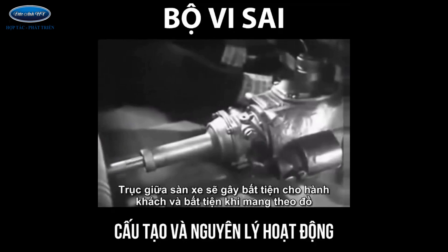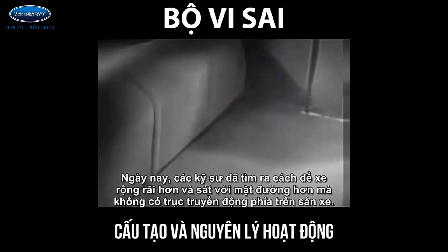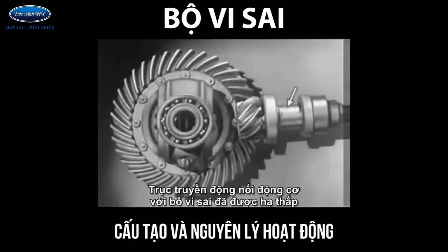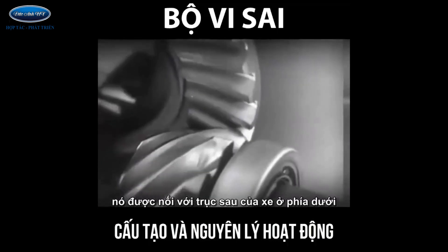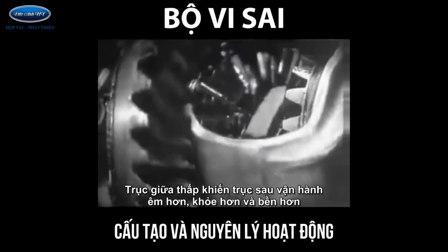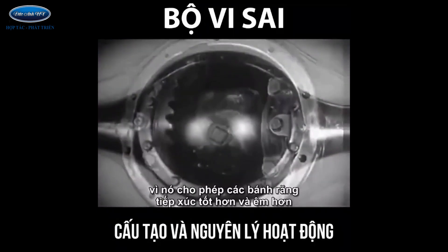Of course we could lower the floor and ceiling, but the drive shaft would be higher than the floor — this would have disadvantages. A shaft in the middle of the floor of an automobile would be inconvenient for passengers and awkward for carrying luggage. Today, engineers have found a way to make the car roomier and closer to the road without a clumsy shaft above the floor. The drive shaft from the engine to the differential is lowered out of the way, and connected to the rear axle at the bottom. The new low center drive makes the rear axle quieter, stronger, and more durable because it gives better, smoother contact between the gears.